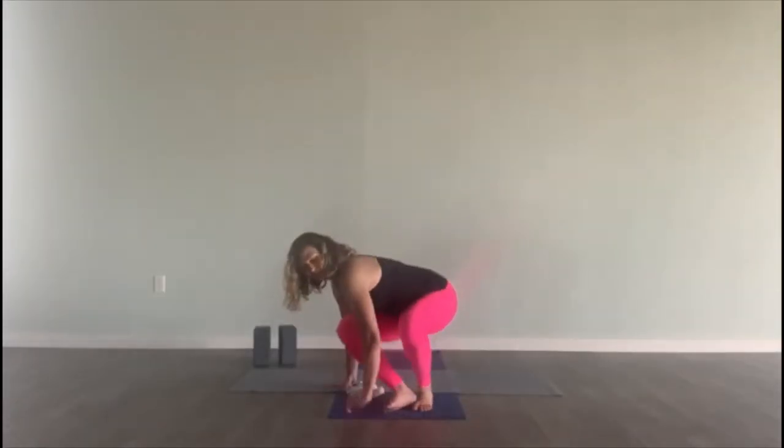Hi everybody, my name is Kasey. The Commons is having us film some short sequences on specific yoga poses, and today I'm going to concentrate on padahastasana, different forms of it — supta and pitta — standing up and lying down. That's really focusing on the hamstrings and getting into your body. So let's get started by lying down.